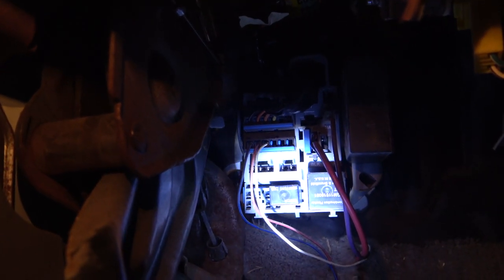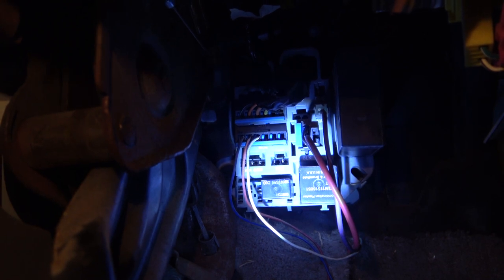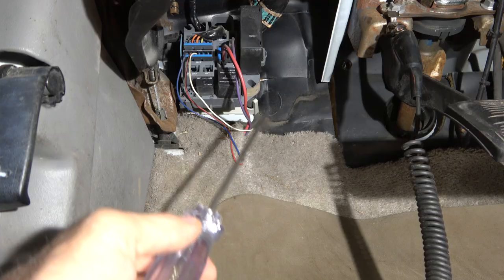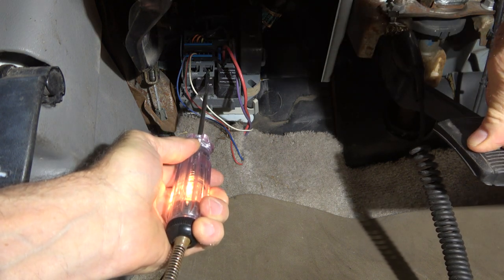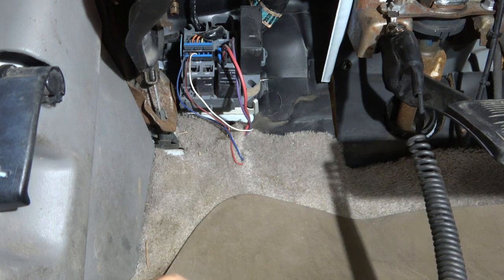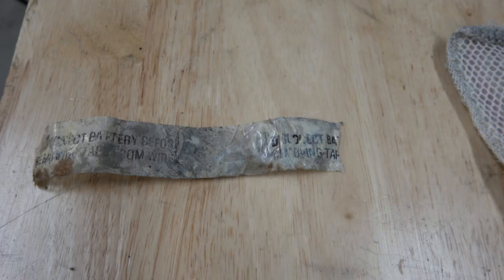After continuing to research online, I found that the terminal to the right on that connector is actually switched with the brake light switch. Press the brake pedal with the key on — that is gonna save so much time, being able to go straight to that terminal. It took a good while of research to find that.